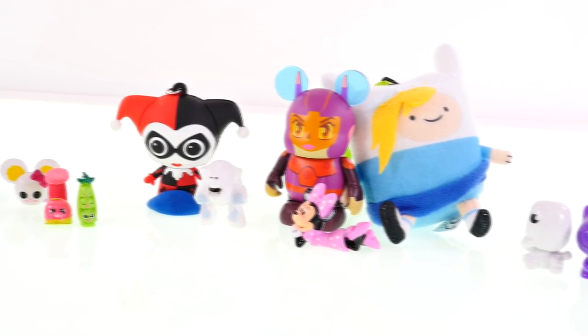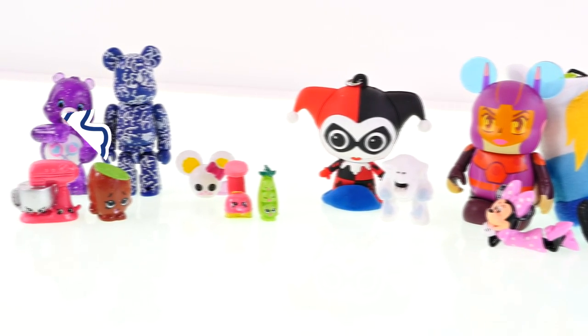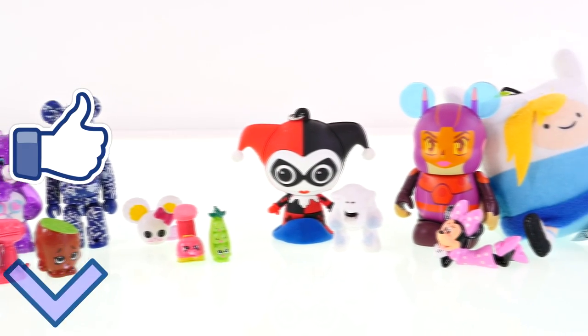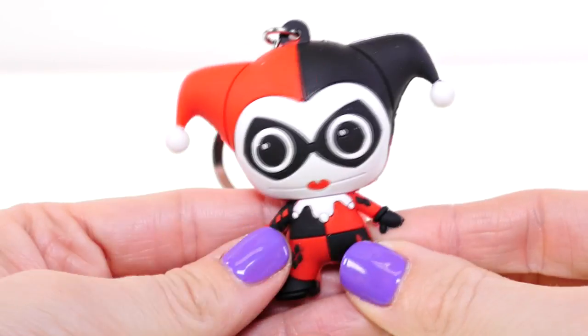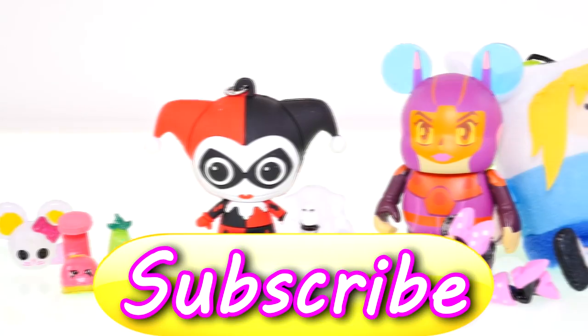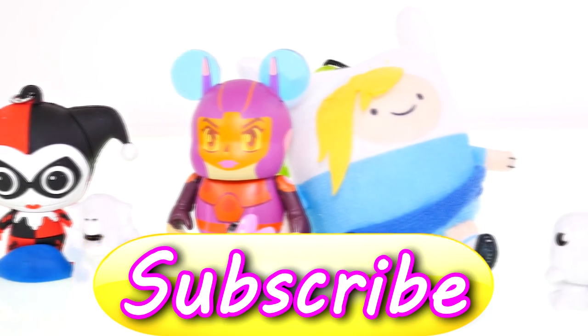Alright guys, that's all the surprises I have for you today! If you'd like to see more, just click on the thumbs up and let me know in the comments what your favorite surprise was that I just opened. My favorite is Harley Quinn. This is Kaylee for DCTC, and thanks for watching!